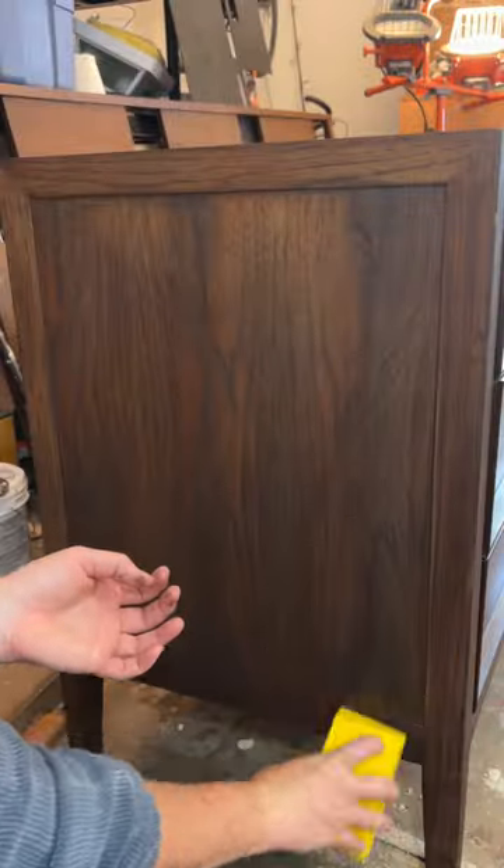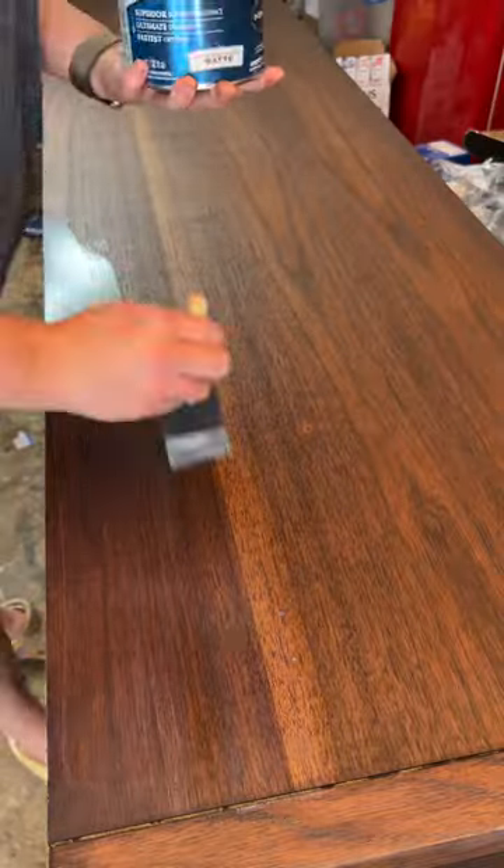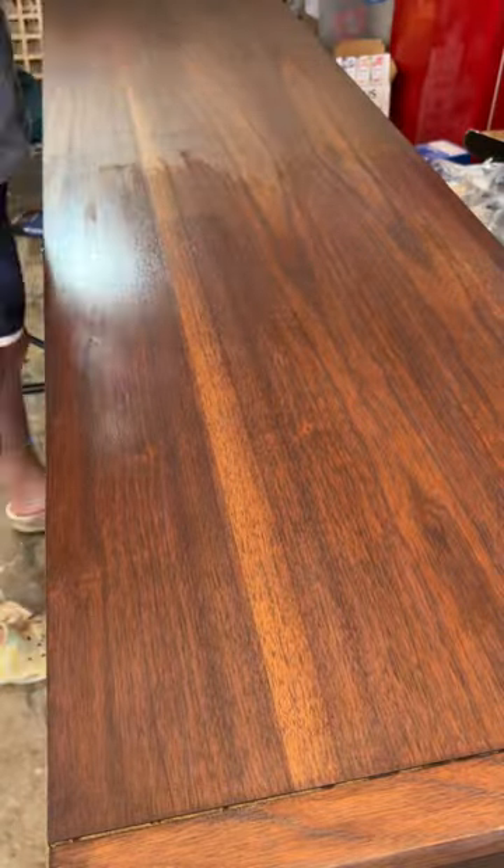I then used the Gator Hook & Loop Hand Block Kit with 180 grit to comfortably hand sand the surface to prep for my top coat, which is Varathane's water-based polyurethane in matte.